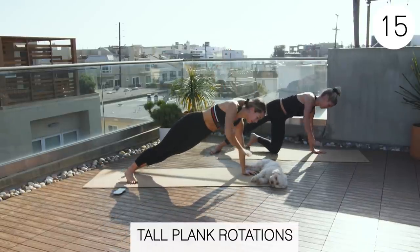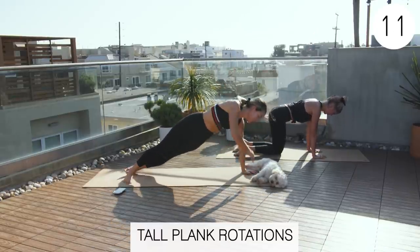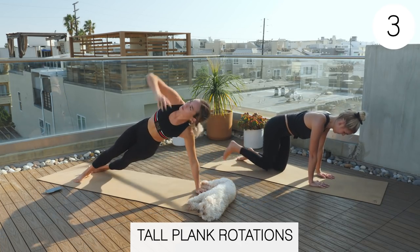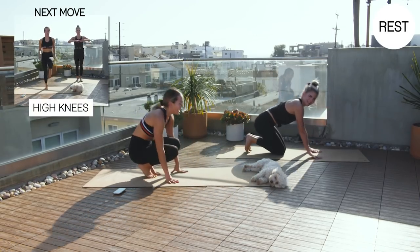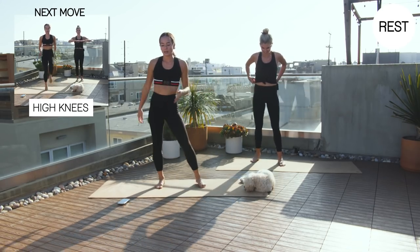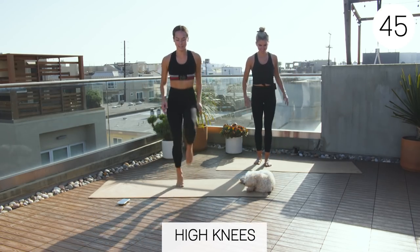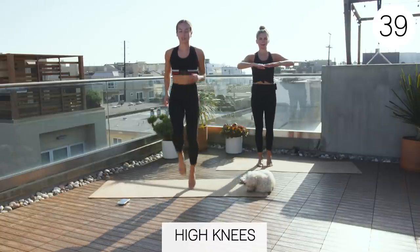We're so close to being done. Three, two, one, rest. All right, high knees — a little burnout. We're so close to being done. Claire will do the modification. If you're feeling like you haven't really worked as hard until this point, don't do the modification and do what I'm doing. You really want to make sure you're sweating at this point.